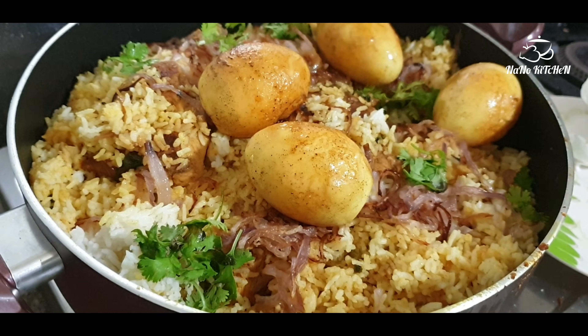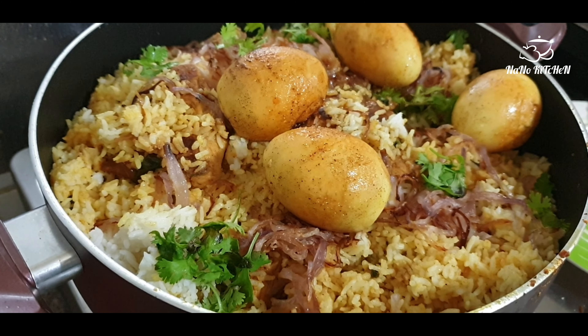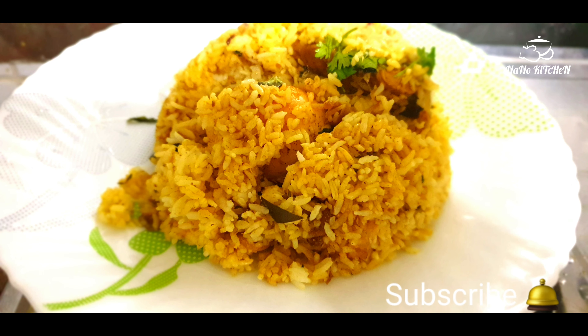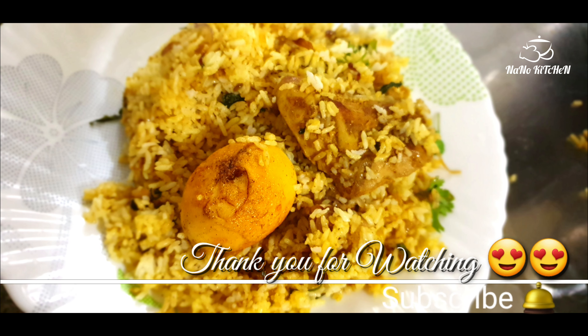We are going to serve with one egg as well. Our fried chicken biryani is ready! I hope everyone likes this video. Please share your comments and subscribe to my channel for new videos. Thank you so much for watching!